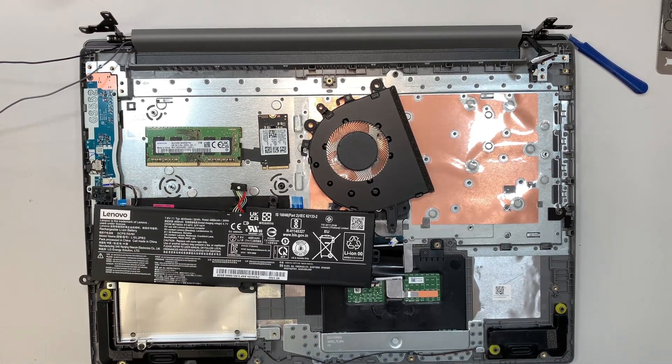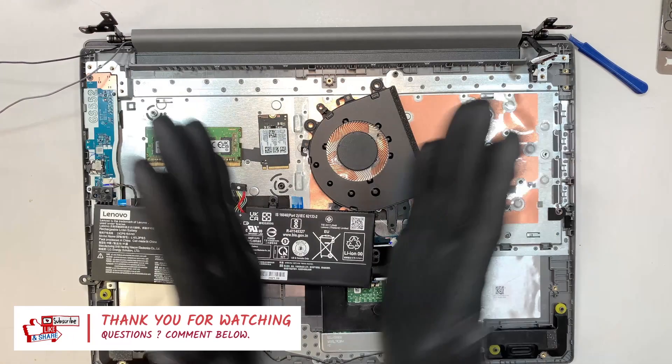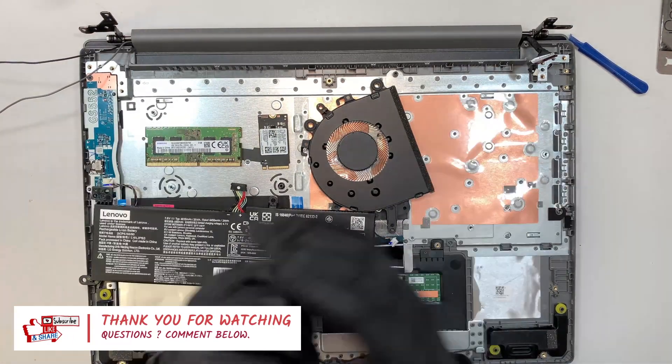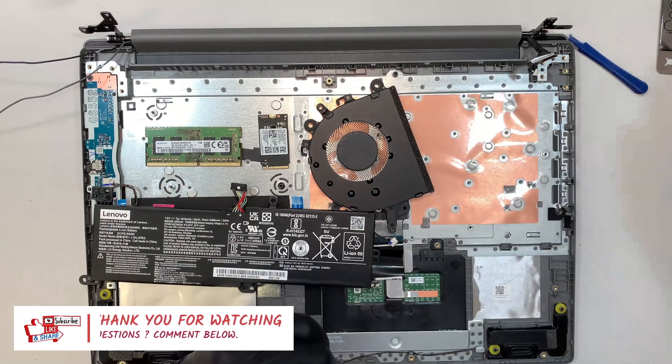I hope the video is helpful. If you find the video helpful, please go ahead and smash the like button — I would really appreciate it. Comment below if you have any questions regarding repair, or if you get stuck on anything — I will answer those questions. Until next time, thanks for watching, bye now.